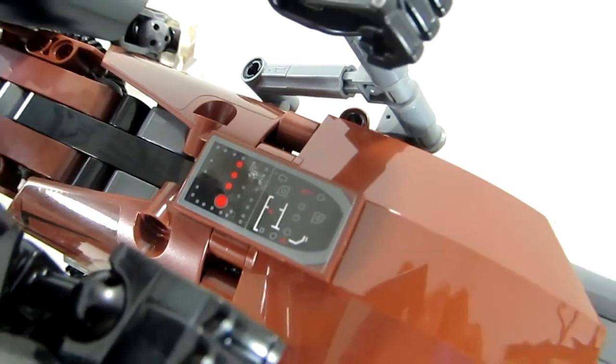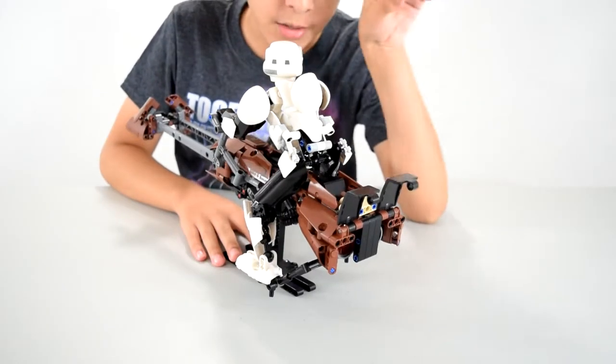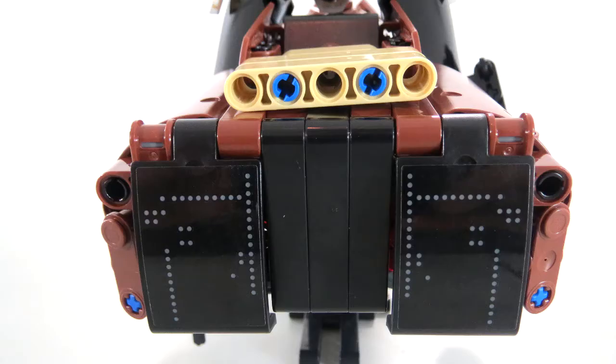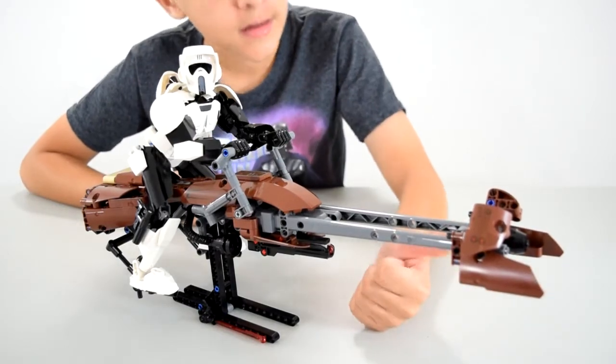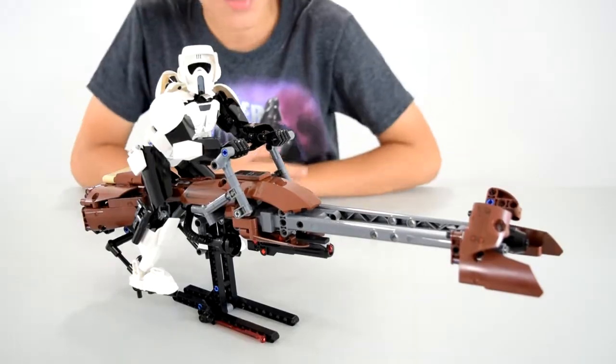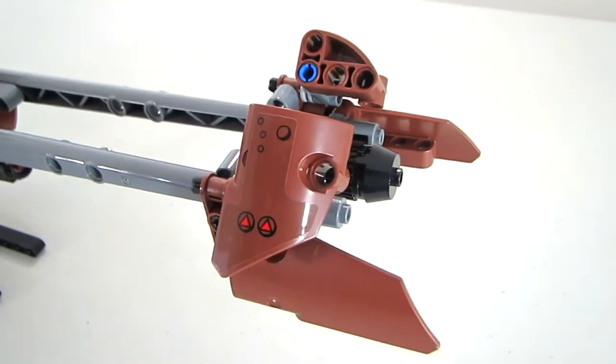He or she can make these flaps go up and go turbo speed. There's some details on the flaps — kind of dots to make up little lines and stuff. Up here we have the front of the bike. He's got the little flaps so it gets more aerodynamic. There's some details on the flaps as well.